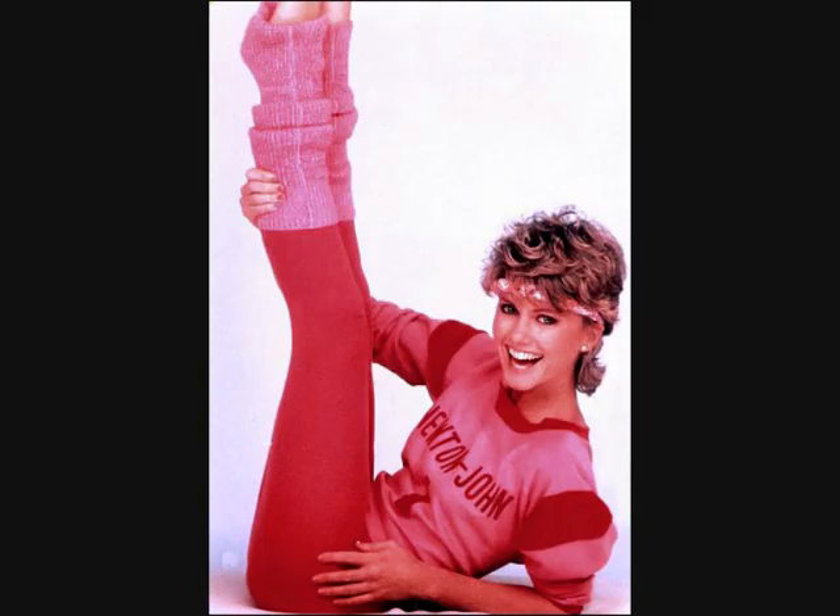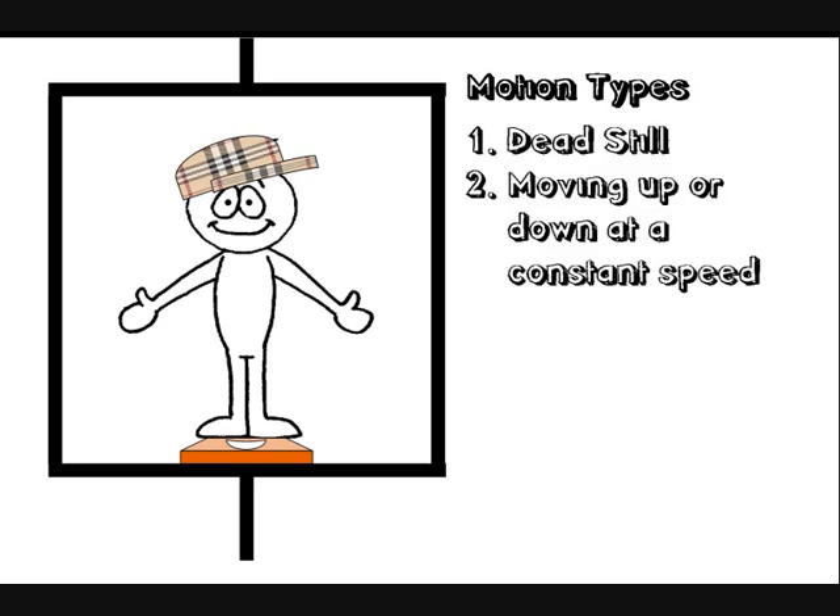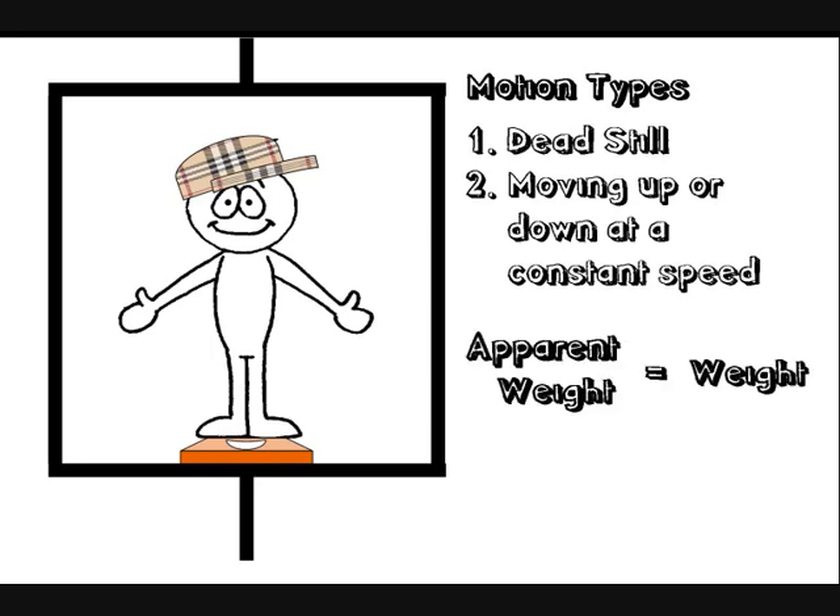Let's get physics on. There are seven types of motion that a lift can do. When a lift is dead still or moving up and down at a constant speed, then all the forces are balanced, so the reading on the scales equals your weight. Your apparent weight equals your actual weight, and you feel alright — no heavier, no lighter.